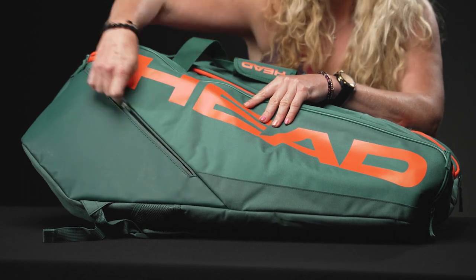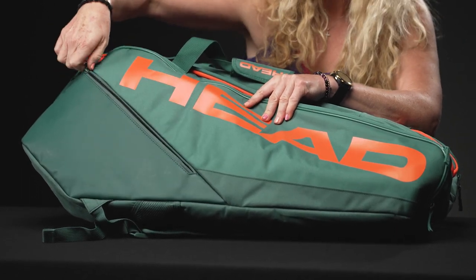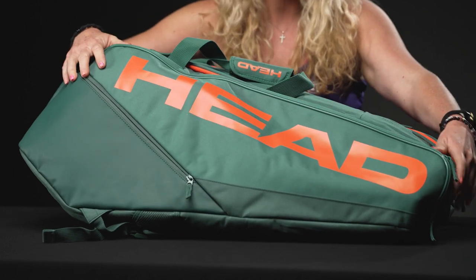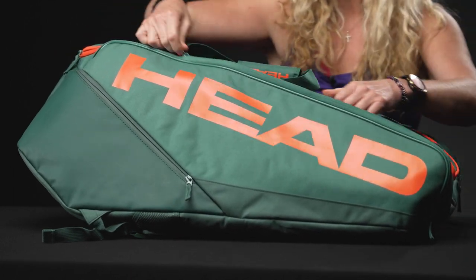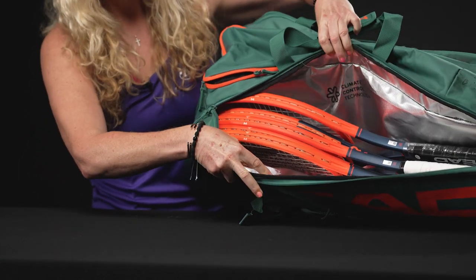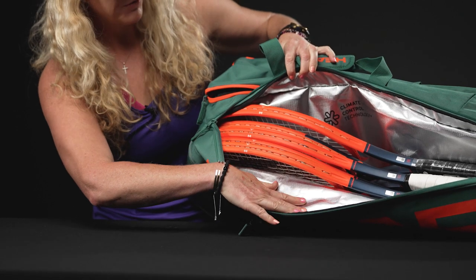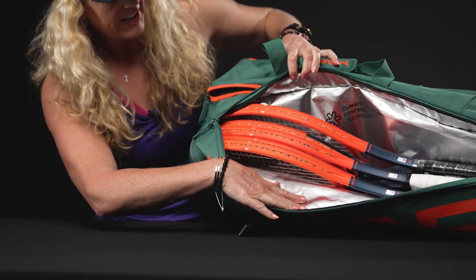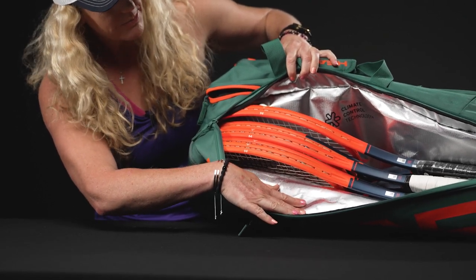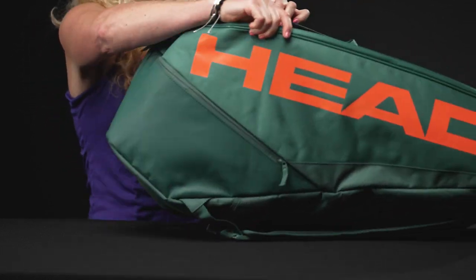Right in front we have a smaller accessory pocket, perfect for all of those little items that you would like to take to the court. This bag can hold a lot of rackets — the first pocket does have Head's climate control technology, so it will keep your rackets and your strings safe from those extreme temperatures. I got five rackets in here comfortably; I was actually shocked — I didn't think that many would fit, but five are fitting nicely in there.